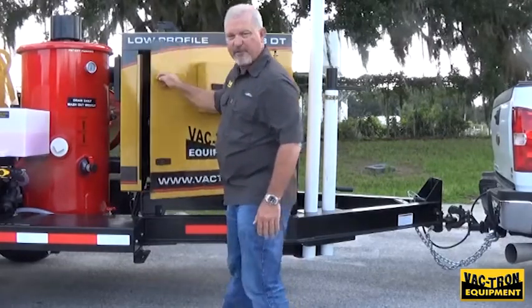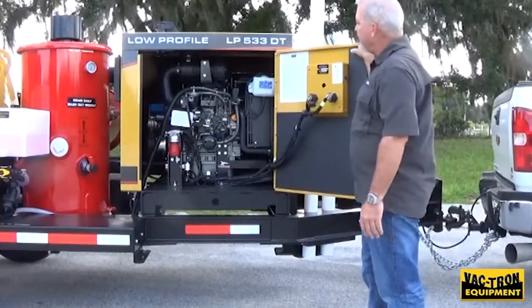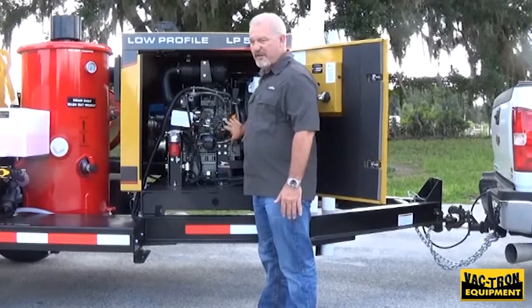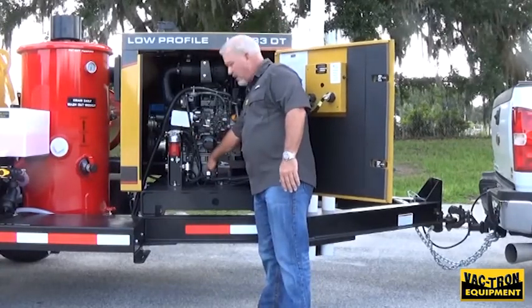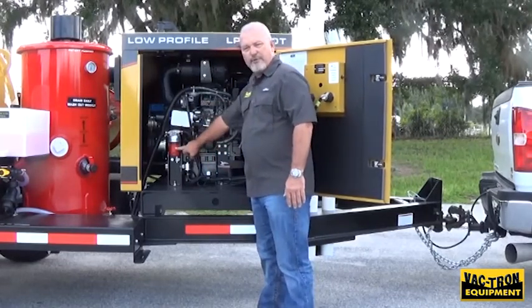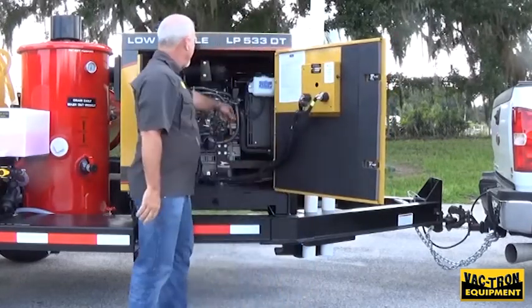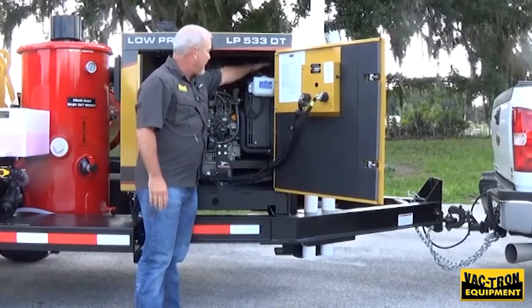Inside this panel is your Yanmar diesel engine. All of your service points are accessible from this side of the unit. You can check your oil, you can change the oil with a quick release for the oil flow. You've got your oil filter, your fuel filter, your water fuel separator, and your air filter.